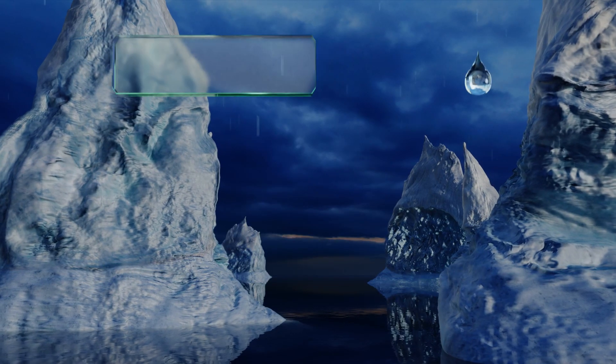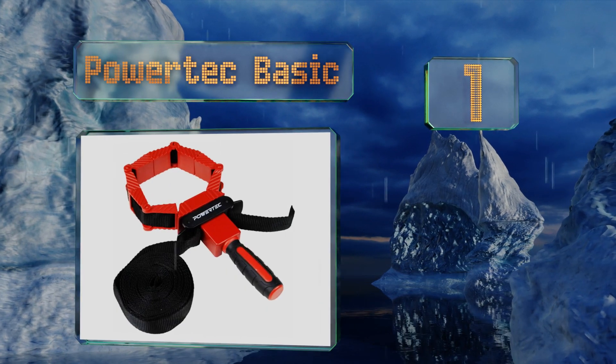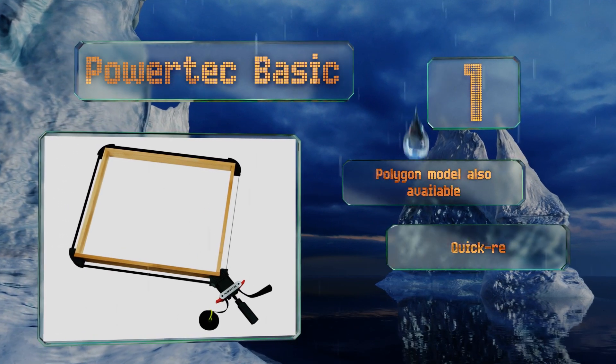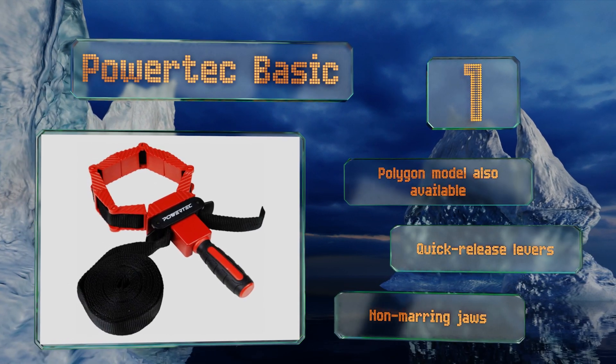Coming in at number one on our list, the Powertec Basic is surprisingly robust for a budget-friendly selection and versatile too, allowing you to work with variously shaped objects including those that are irregular. The webbing itself is sturdy nylon, which helps it provide fine stability. It's equipped with quick release levers and non-marring jaws. A polygon model is also available.